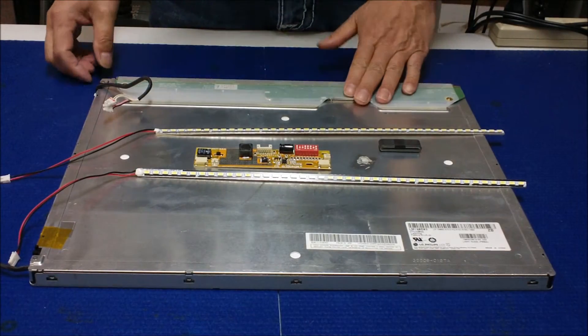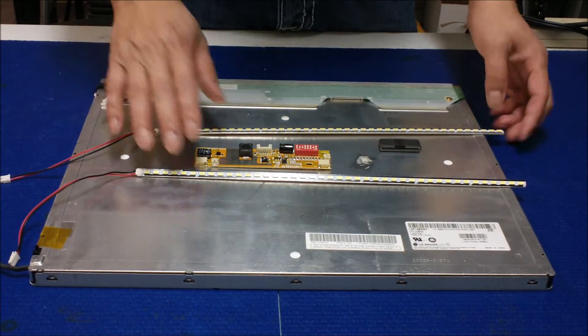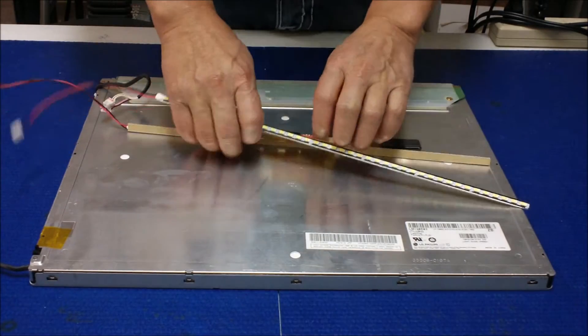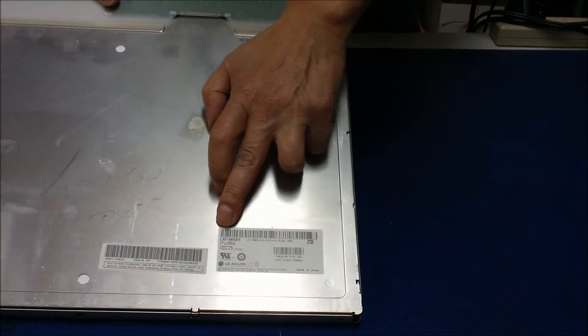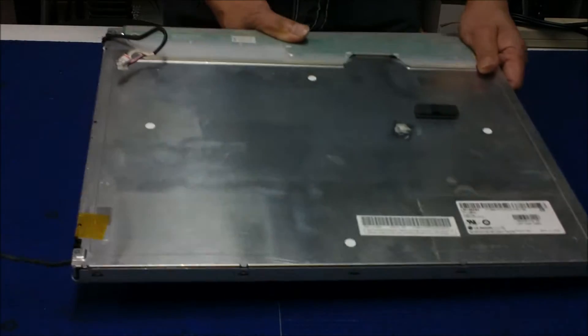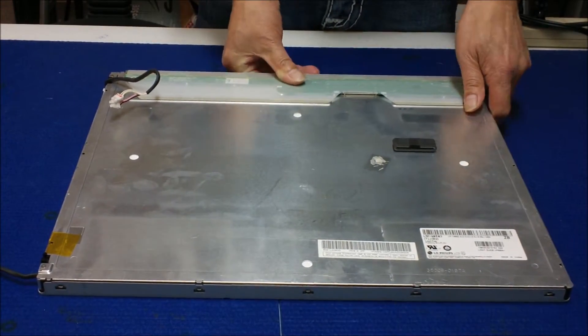In this video I would like to show you how to upgrade this 19-inch CCFL backlight screen to our UB70 series LED backlights. This screen is made by LG Philips. The screen number is LM190E03TLB2. The screen has a resolution of 1280x1024.